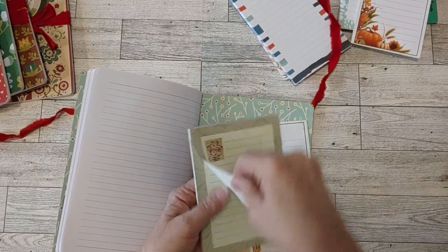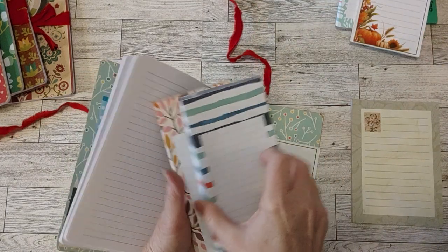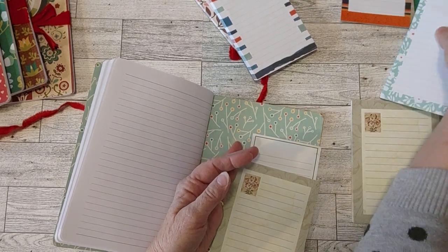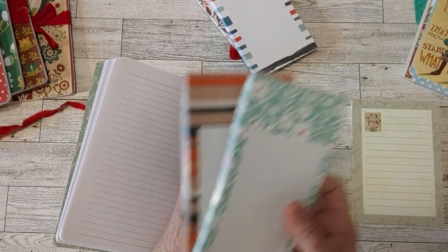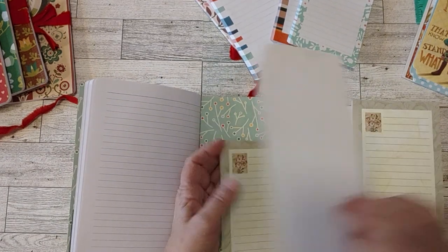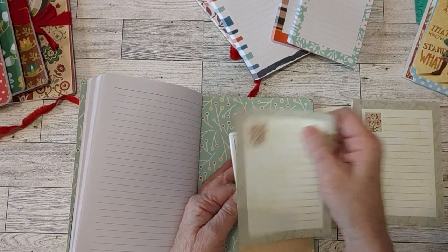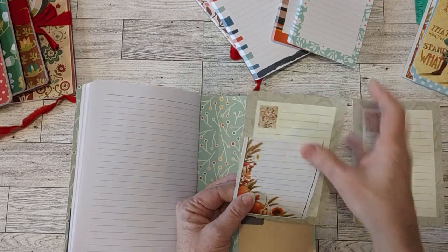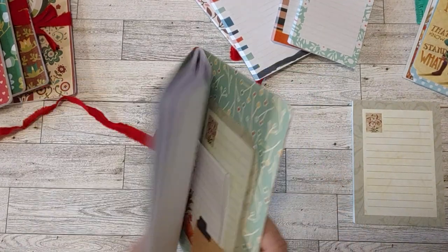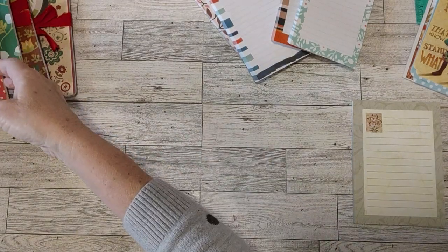I got some of these at a thrift store or estate sale. The only ones I got at Walmart were these two bigger ones - I showed those on a Thrifty Thursday video. The bigger ones I got at Walmart recently because they were so pretty and I wanted some more generic ones. I have a lot of recipe and cookbook related notebooks I save for my recipe-related journals, but I needed some generic ones I could put in any journal.